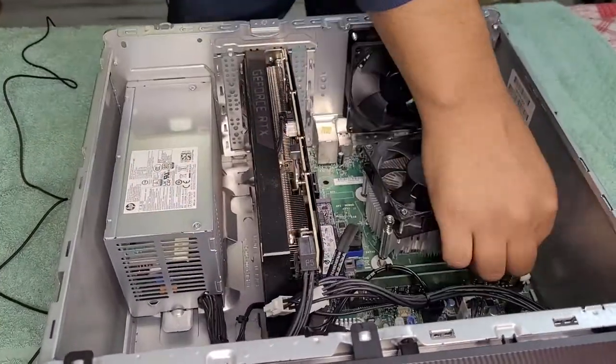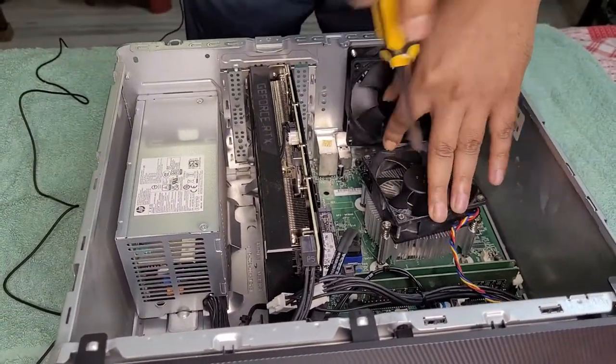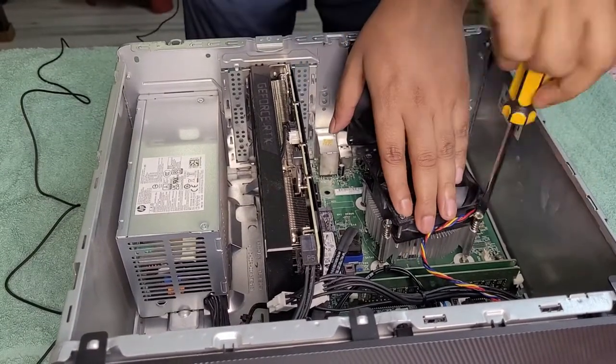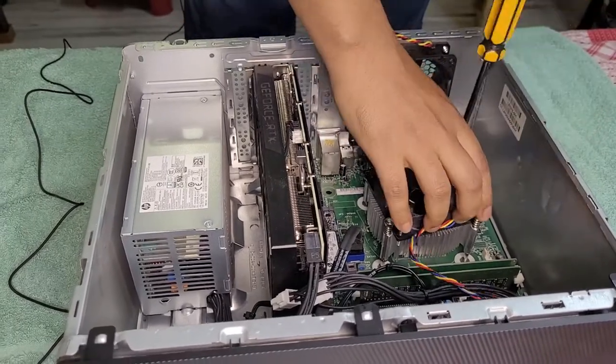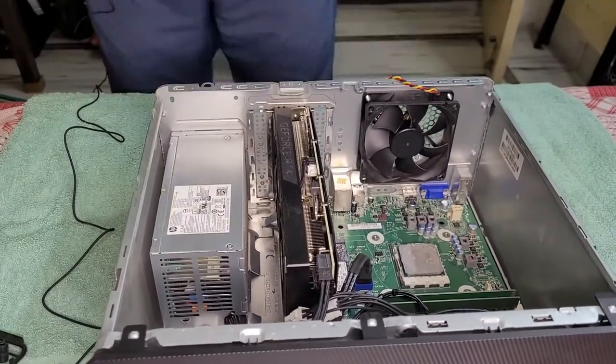Let's get rid of the pathetic stock CPU cooler that comes with this case. Four screws later, the cooler is off. Make sure to clean the thermal paste.